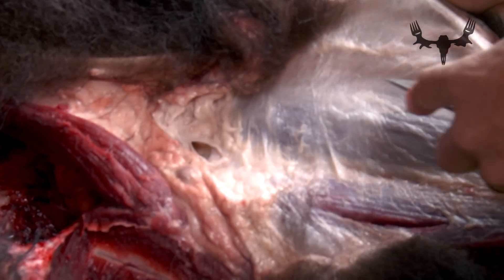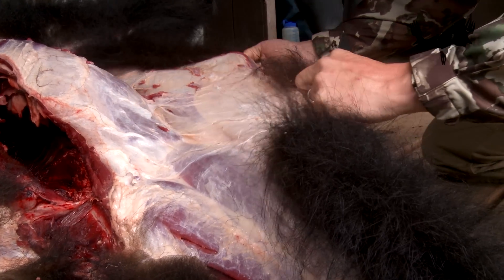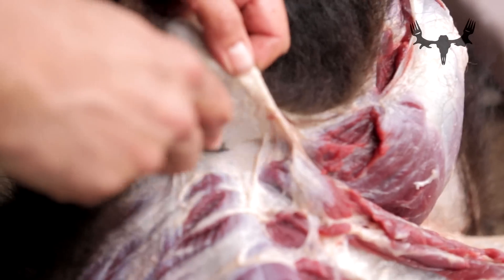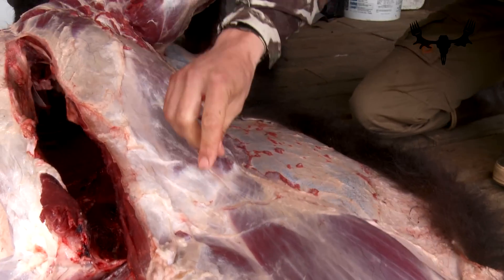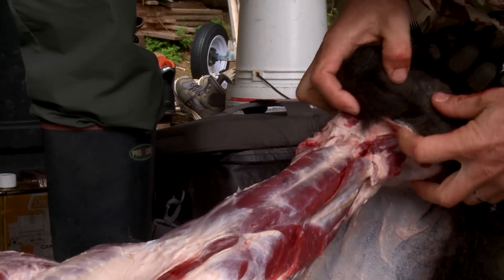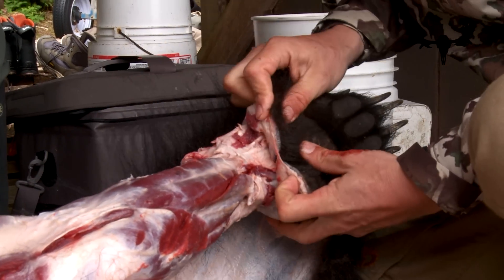Very slowly peeling this thing back, like slowly peeling back the sheet on a bed. About half the bear is skinned now — this hide has just been peeled away from the body. All the meat's clean; some hair you can't really avoid on bears, but for the most part the meat's nice and clean. We've skinned the arm out and we're down to the wrist joint, with the pad untouched.